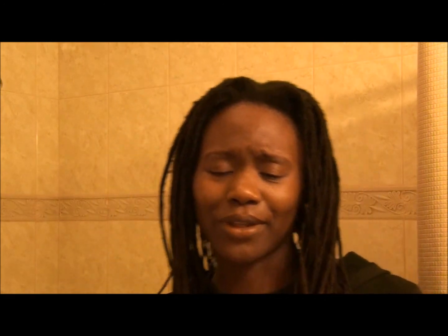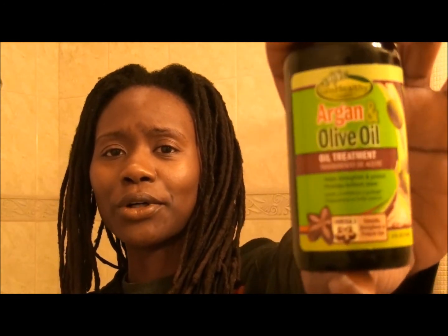If you guys have had any experience with it, please let me know. So that's the Soft and Free Grow Healthy Argan and Olive Oil Oil Treatment.